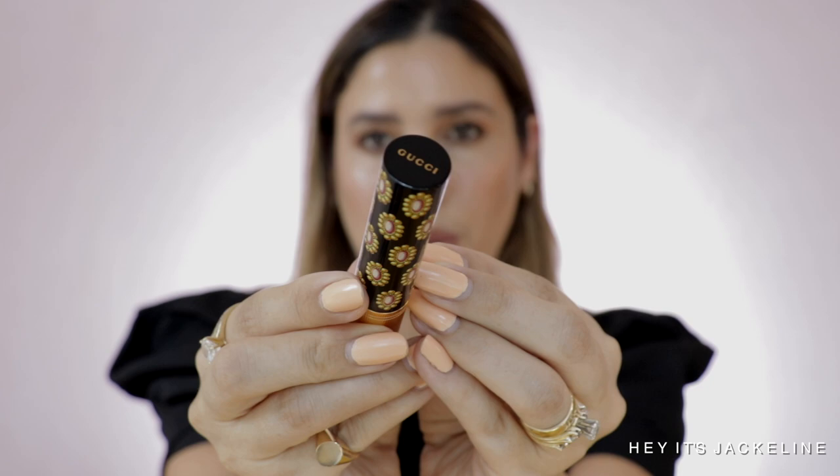Look at this — this is very Gucci. The design, I mean, this is totally Gucci style. It looks very beautiful and it's very weighty. The only thing is I thought they were going to be refillable, because we've seen other products like the Gucci powder that is refillable, although we haven't seen the refills yet. I wish they could have the refillable option.